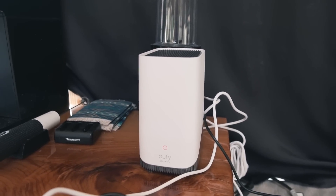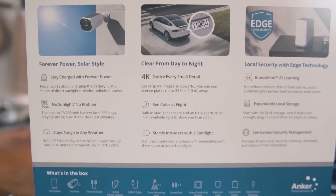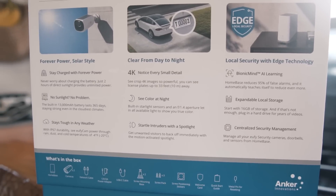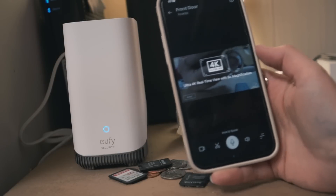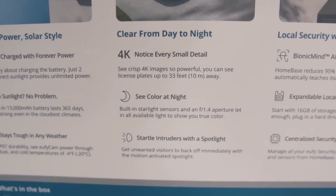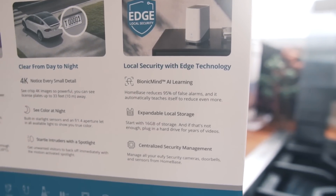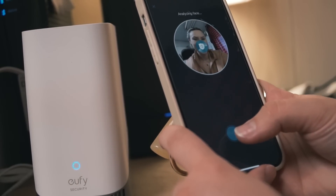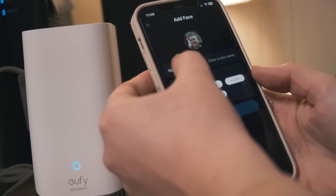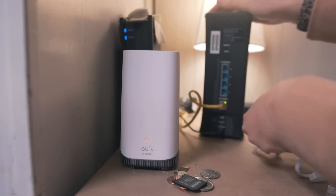With just two hours of direct sunlight these cameras are fully charged, and they last 365 days without sunlight so you don't really have to worry about cloudy days — which is awesome for us here in the PNW because it's cloudy most days. It has 4K images, is pretty durable, and features color night vision with built-in starlight sensors and an f/1.4 aperture. The security system also has biometric AI learning — it can recognize individual faces, and you can save certain faces so it won't notify you when it recognizes them. You can also have up to 16 gigabytes of storage on a hard drive.